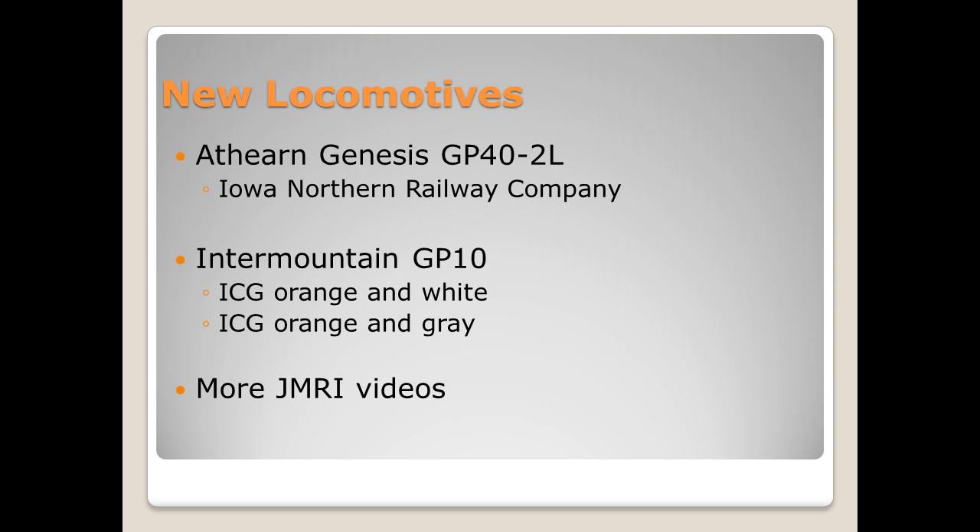I also have a lot more planned for JMRI videos. A lot of people have commented on some of the JMRI videos that I've made. My new layout has a section of track that's isolated for a programming track, and I have my PR3 hooked up, so I'll be able to do JMRI videos once I get my new layout set up.